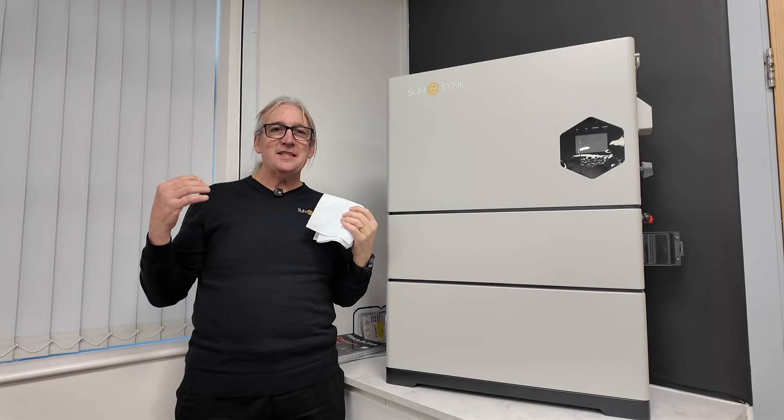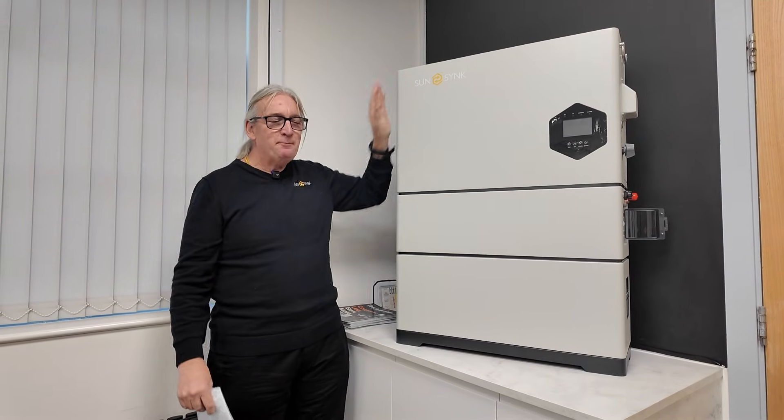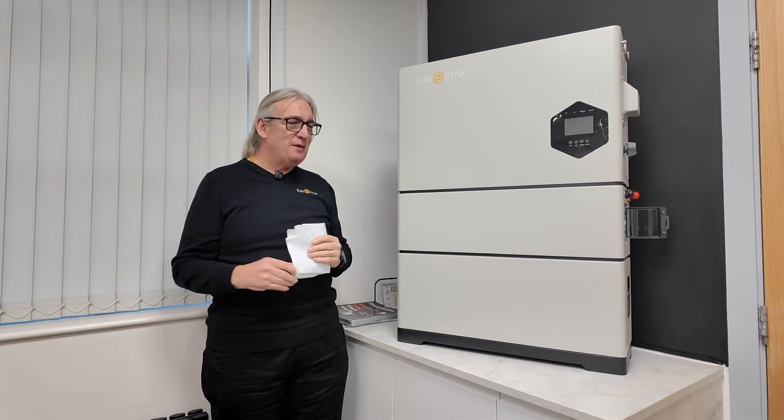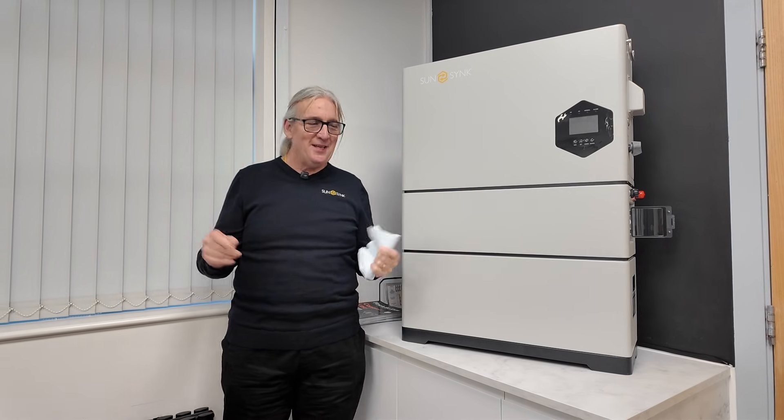It's our SunSync stackable system. This big beast is a 12 kilowatt three phase. Of course, we've got many, many sizes — we go down to a 3.6 with 200% oversize on the MPPT.